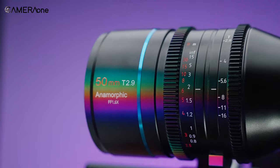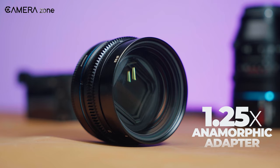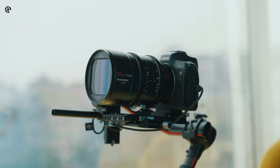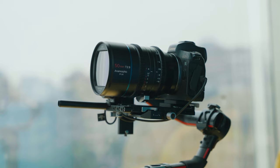Su-Ray also hooked us up with a 1.25x anamorphic adapter too. We've been playing with the lens and adapter for quite a few days, and in today's video we're going to share that experience. So without further ado, let's jump right into it.